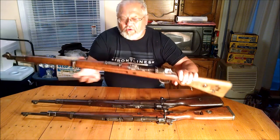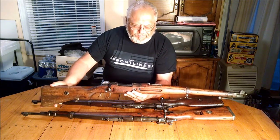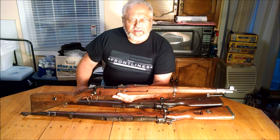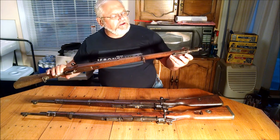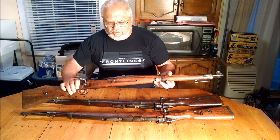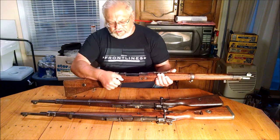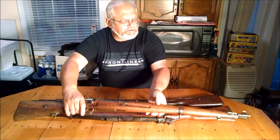Their first model was the KBK. This particular one was made in 1929, and if you look at it you'll see that it looks an awful lot like the German 98a as made during World War One. It has the same stacking hook, the same furniture on the nose. Basically all of this furniture came out of the Danzig arsenal and was relocated in Poland.